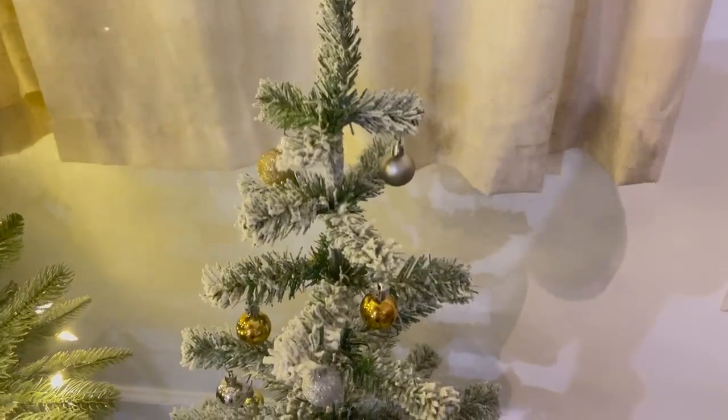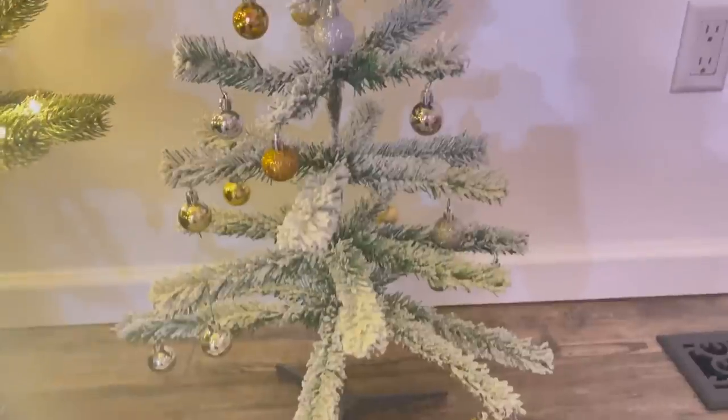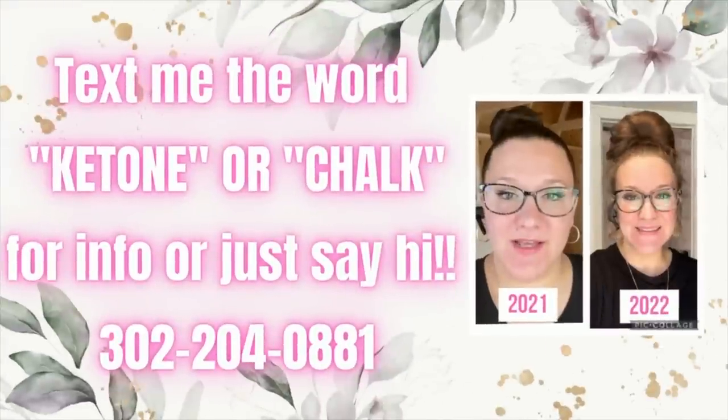That is all — that is what I got in this haul. I hope you guys enjoyed it. Please let me know down in the comments which item was your favorite. As always, y'all please don't ever forget: you are literally gorgeous, perfect, and you can do anything you set your mind to — coming from a recovering addict, eight years clean here. So I know that if I can do it, you guys can do it as well. Don't forget to text my number if you guys want chalk couture or ketone info — it's always linked down in the description box and the pinned comment.